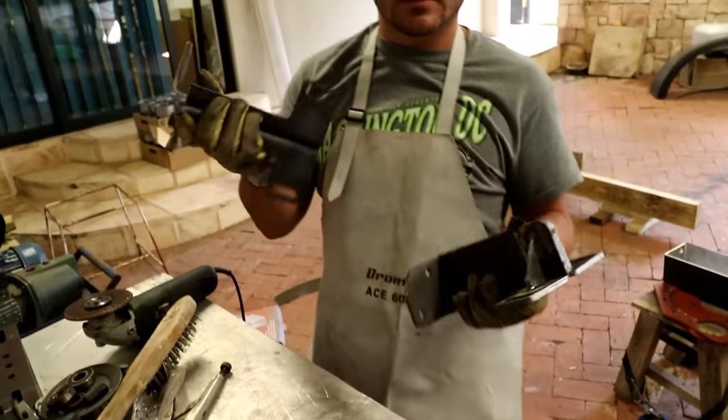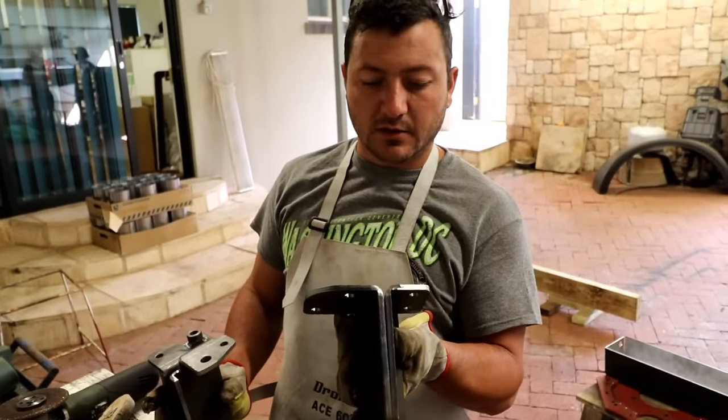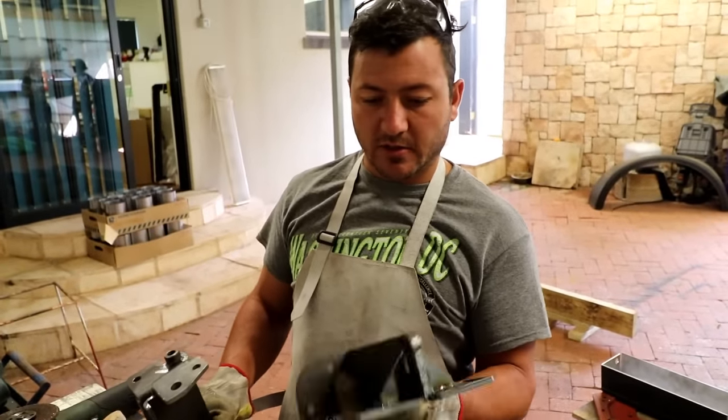We'll get these galvanized and then spray them with epoxy primer and 2K on top of that to match the engine color.